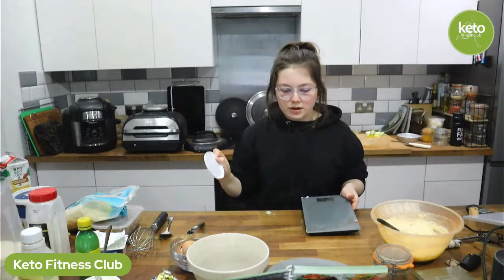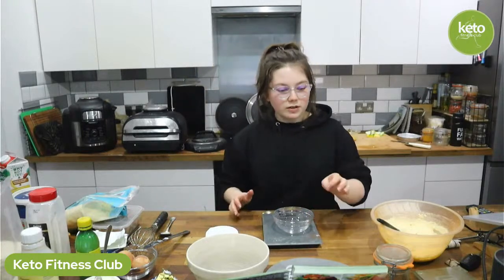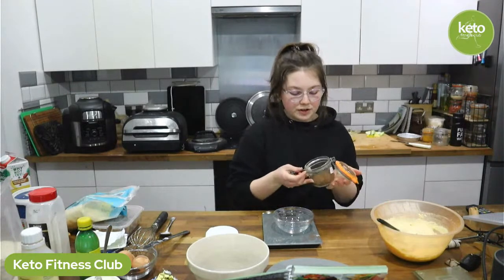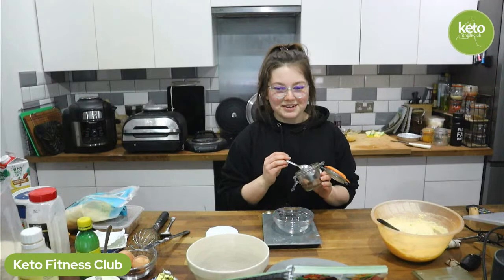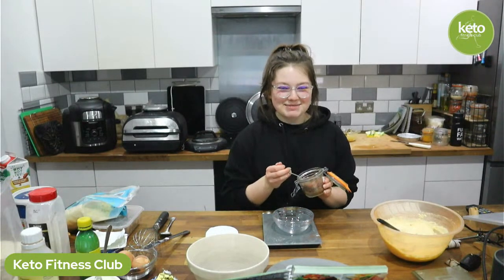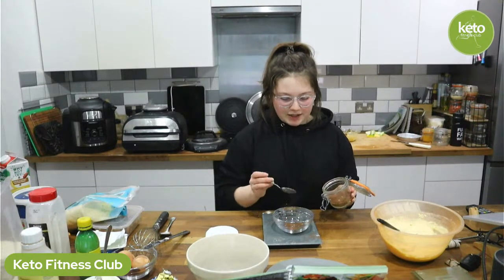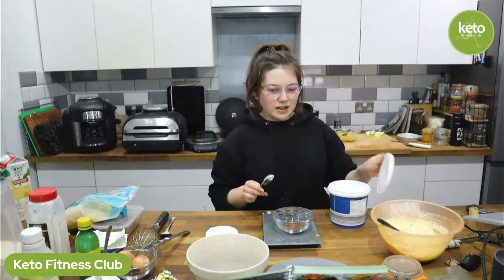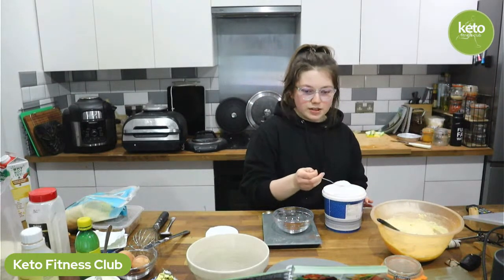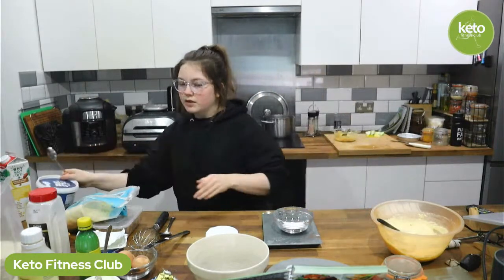Part two is the cinnamon blend. This is basically just cinnamon and sweetener — or in my case I'm going to use mixed spice and sweetener because I prefer the mixed spice flavour. I have checked, this is mixed spice, not garam masala — we have them in very similar jars and they're very similar powders. I'm going to make up a little bit more than maybe necessary because I don't know how much I'll use across the different moulds. The ratio is a teaspoon of ground cinnamon or mixed spice to half a teaspoon of sweetener, so two to one ratio.